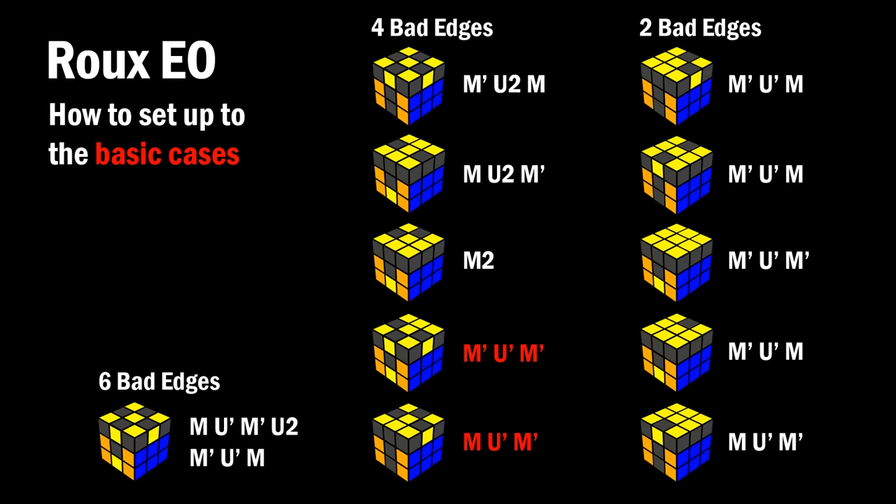Here is every other case you could get, along with how you should set it up to the three-mover. These aren't the only ways to do it, but if you're just learning, you should learn one way to do each of them. It's a little like memorization — not very hard. You could figure out why it works intuitively, but you don't have to.